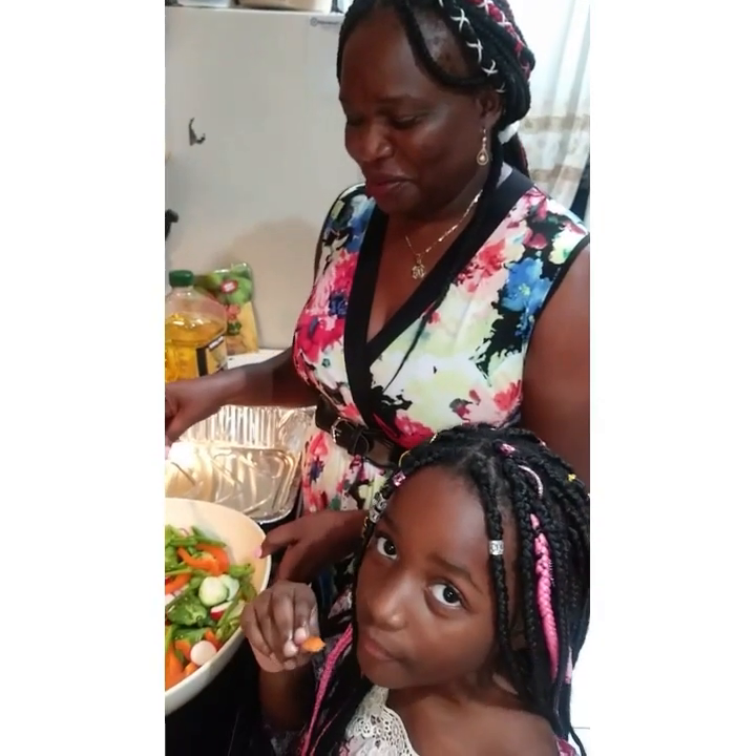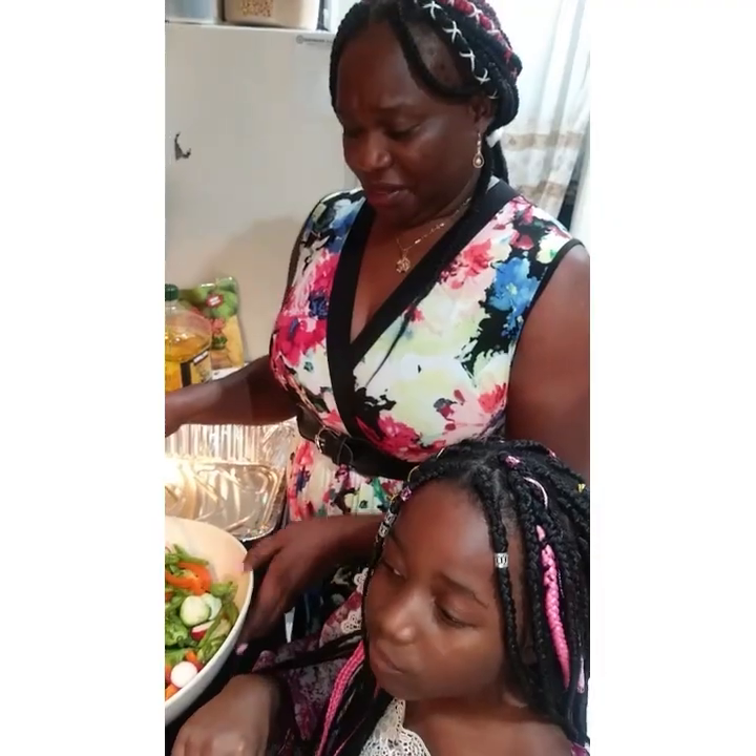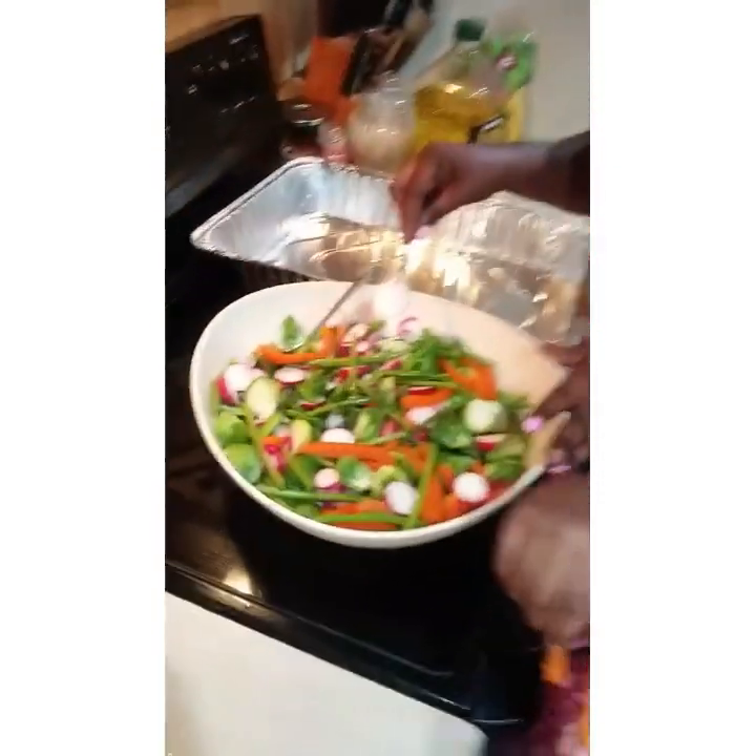Thanks for listening. Subscribe and like and I will show you the finished product. So we're here with the mixed vegetables which we're going to roast.